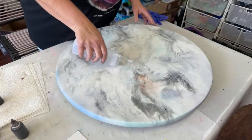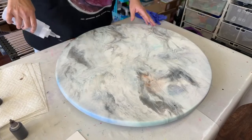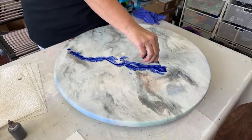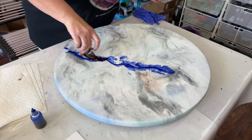I just want to make sure I repeat that process so nobody accidentally does it wrong. I'm going to flood this with some alcohol to allow the colors to move, give my colors a good shake, and then just apply and start working on them and moving them around.